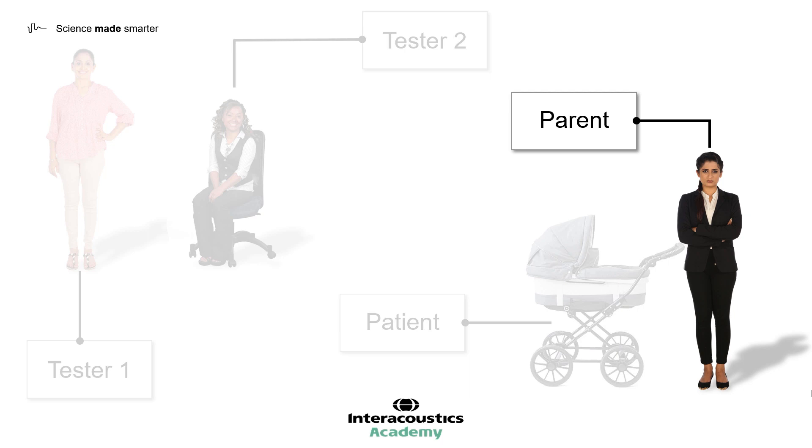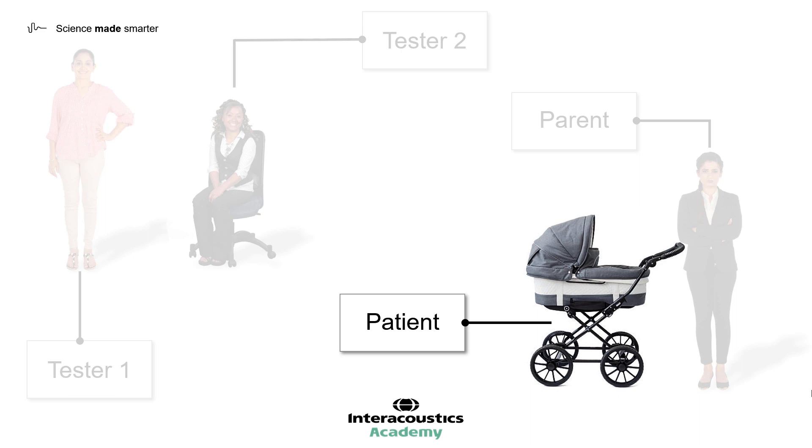If the child is to be seated on the parent's lap for the test, similar instructions should be given to the parent not to react to the stimulus or the reward. In certain cases, the parent can be encouraged to provide supplementary social reinforcement. The child should be supported around the waist and under their arms, with the parent holding them upright and away from their own body, with a gap between them and the child. It is important the child remains alert throughout testing and is not tempted to relax back against the parent. The patient's ideal state should be well rested and not hungry, thirsty, or in need of being changed.